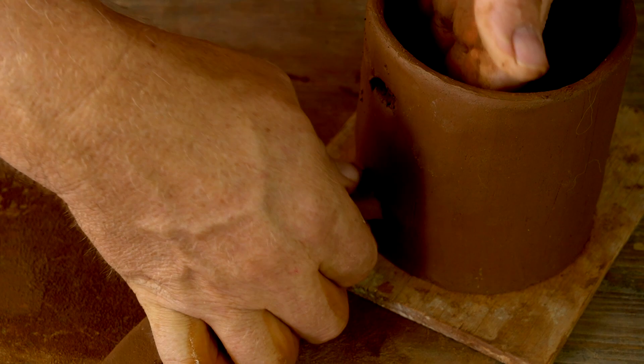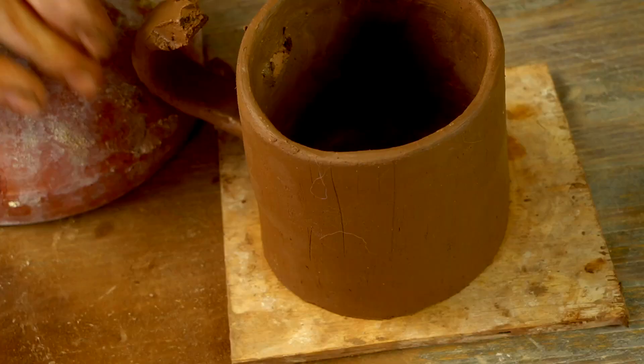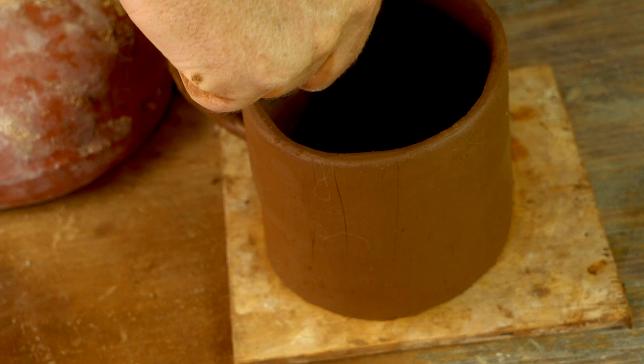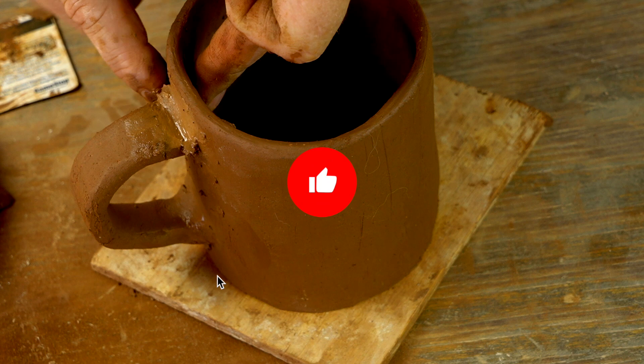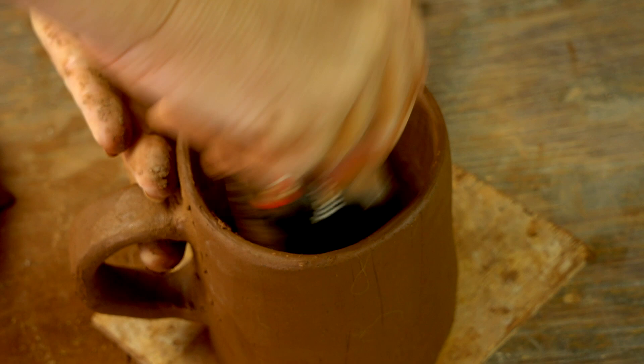I'm flattening the handle coil out a little bit, then cutting a small notch in the end and pressing it right through the hole I cut. I use my hand on the inside to smooth that off, and do the same on the top. Then I use little pieces of damp clay to fill in the gap where the handle meets the body, and use my gift card again to smooth off the inside.